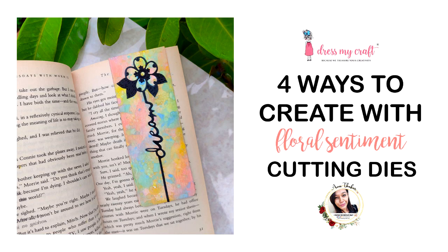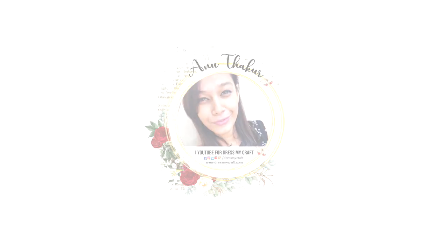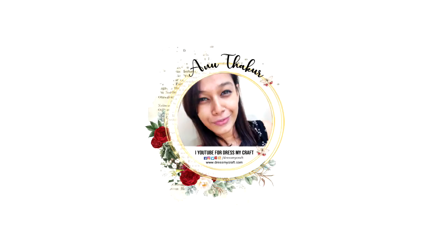So this was all from me today. I hope you enjoyed this video — if so, do give it a thumbs up, leave some love in the comments, and share this video with your friends. All the supplies I have used in this video are linked in the description box below. I will be back again with another craft tutorial. Until then, see you and happy crafting!